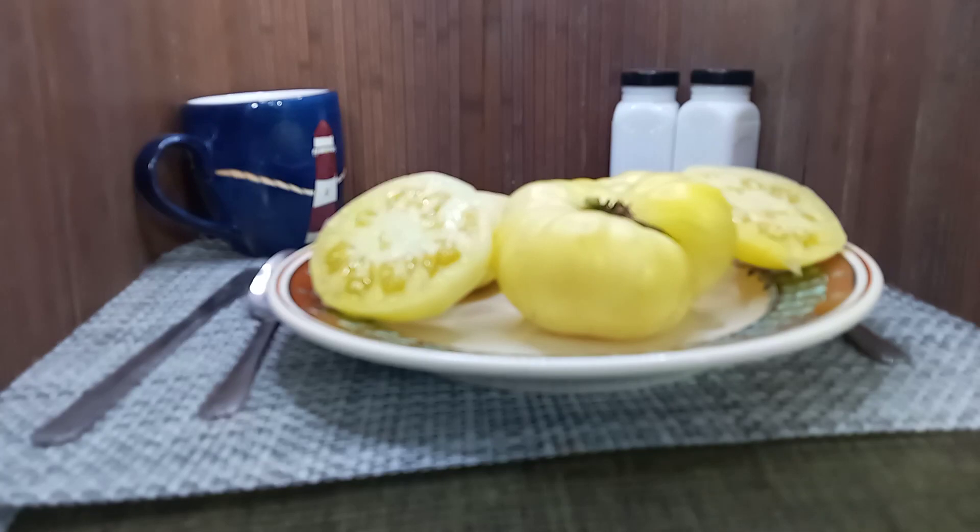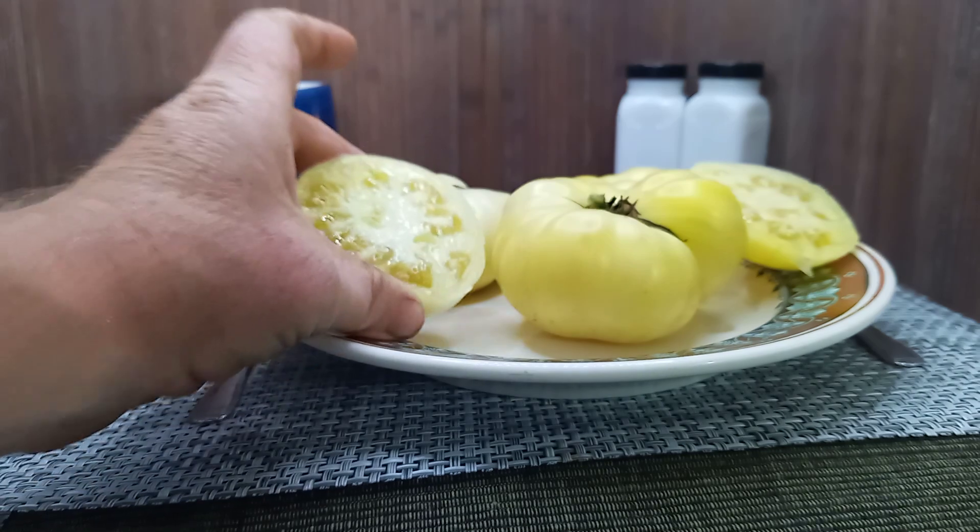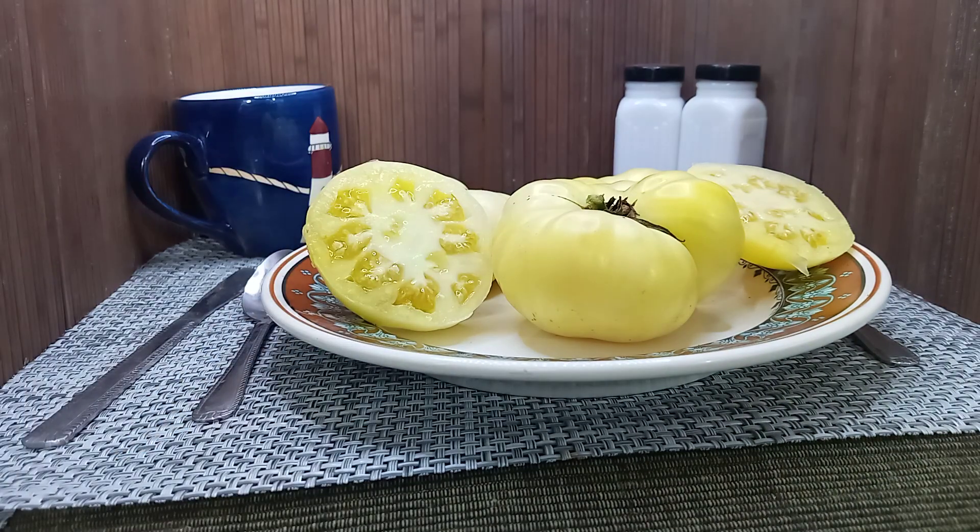Hello everyone, this is Sean from Bounty Hunter Seeds. What we have here today is Phantom Dulauce tomato. This creates these white beefsteak tomatoes that go up to almost eight ounces. Our average is normally around five or six ounces, but it is a late season variety. So if you're interested in growing white tomatoes, head on over to www.bountyhunterseeds.com and pick up some white tomato seeds today.